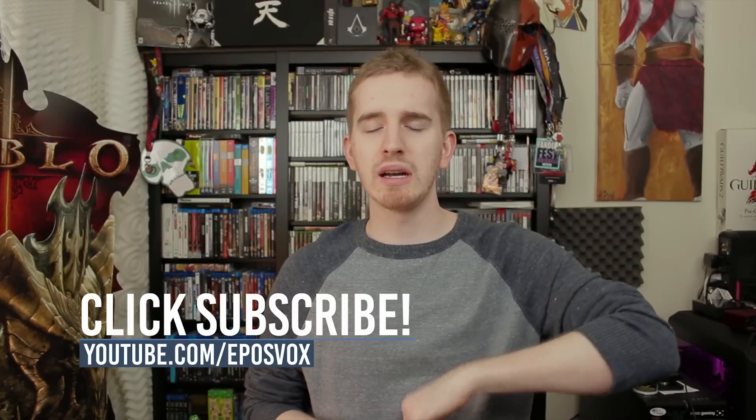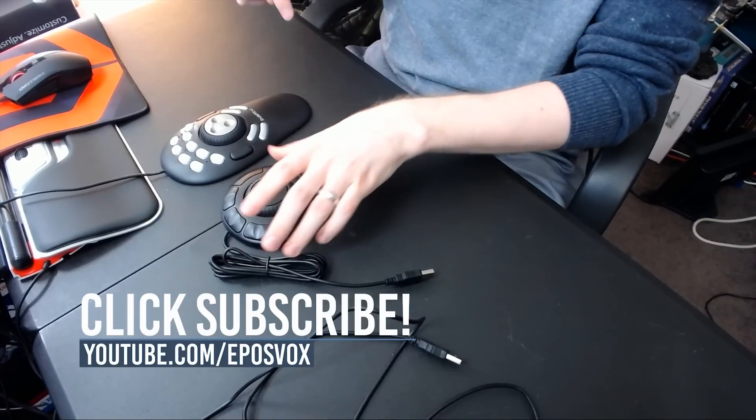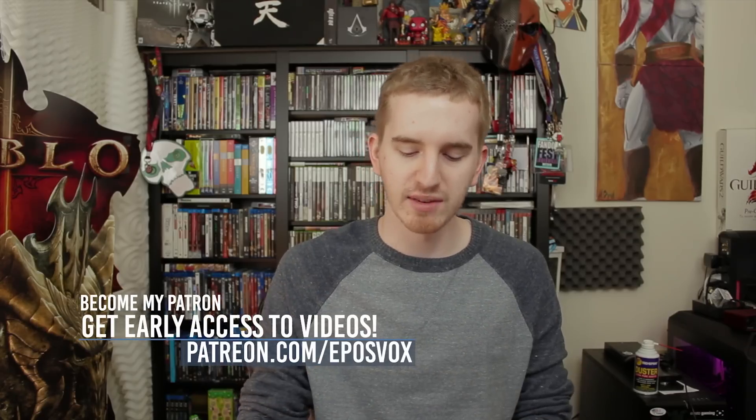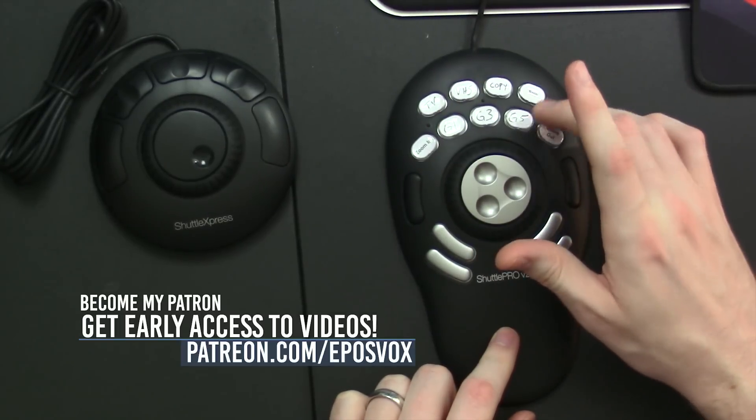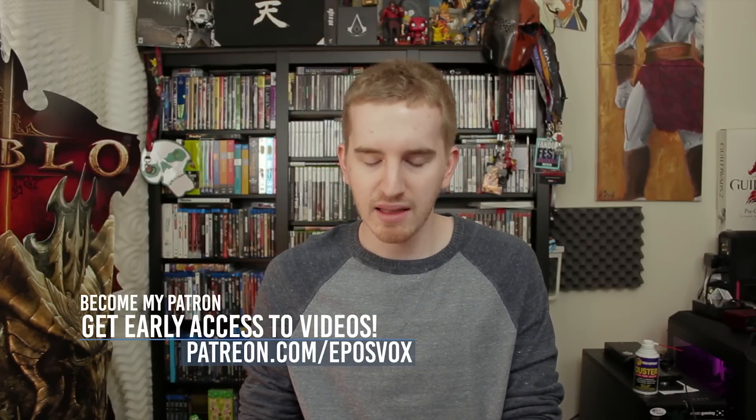Smash the like button if you enjoyed, don't forget to subscribe for more awesome tech videos. If you have any questions about these specifically, let me know in the comment section down below. I'll have a little text bit for the specific transitions that I'm using for my programmed buttons, although keep in mind that you need to customize them to your own needs. Otherwise, I'll catch you in the next video.